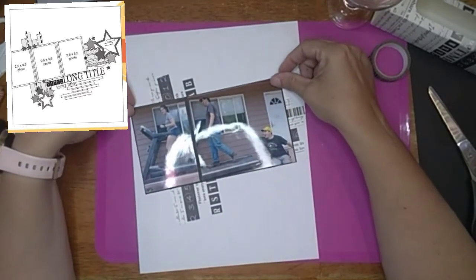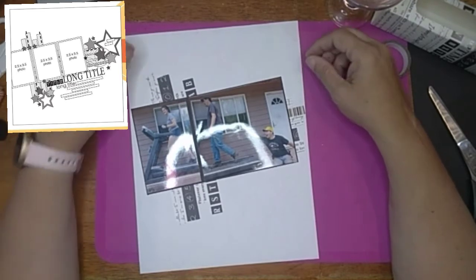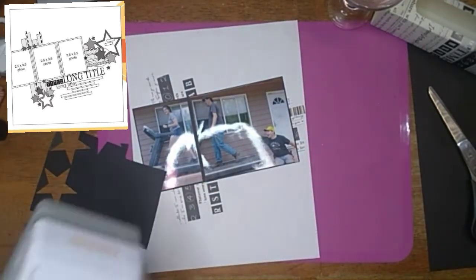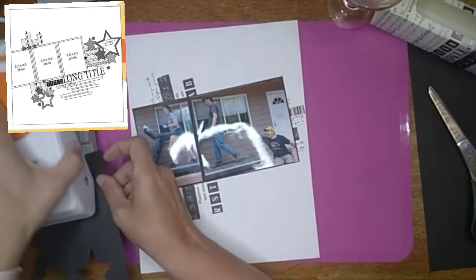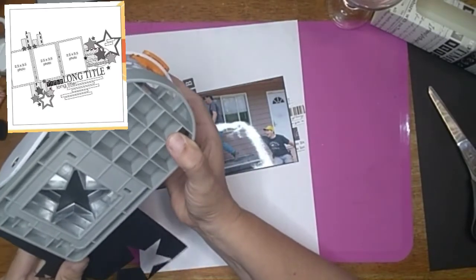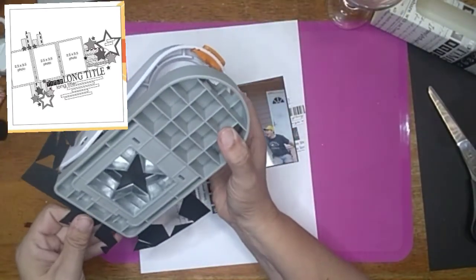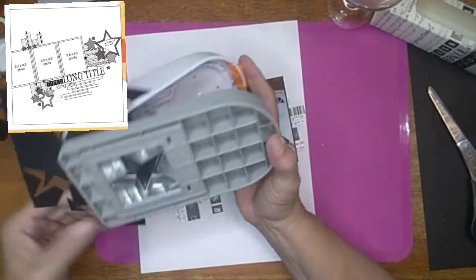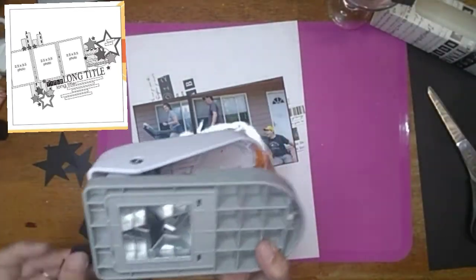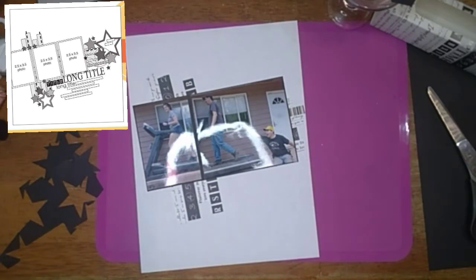Now that my washi is down the way I want it, I'm going to come in with my star punch and do black stars — I think I do three of them, maybe four, but I think only three. Like I said, I did this video quite a while ago so I'm not entirely sure.